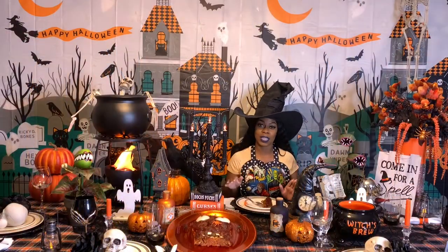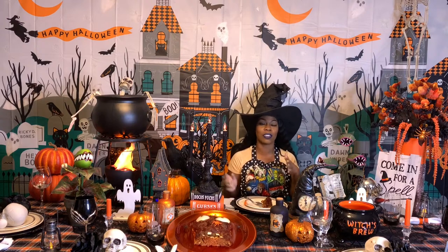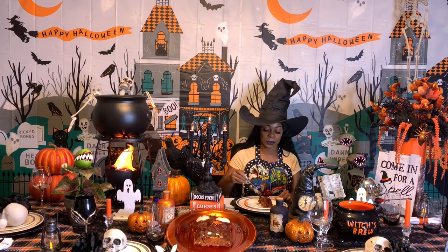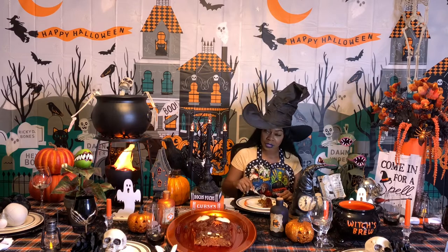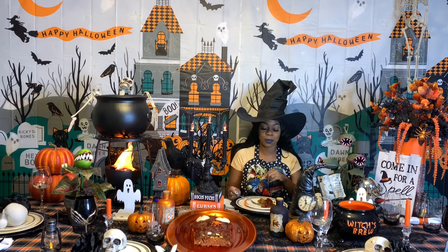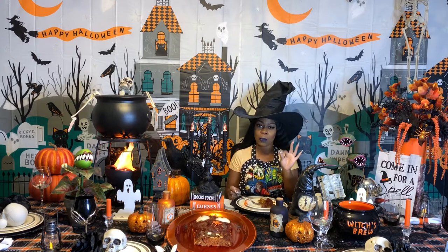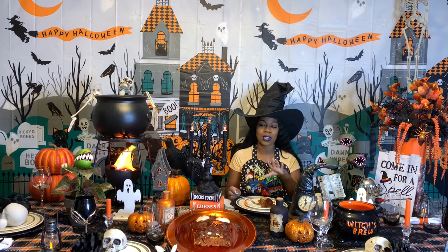My meatloaf is done and oh my goodness, I wish you guys could smell the aroma — it just took over the whole house! Let's taste this meatloaf — I cannot wait. It tastes good y'all! I need one more bite, it tastes so good. You can definitely taste the onions and the bell peppers, the seasoning was on point, and my little secret sauce — the Lee and Perrin's bold — you can taste that, it gives it just a little pop, not too much. The ketchup concoction on top is so good, not too tomatoey, not too sweet — it's just right.